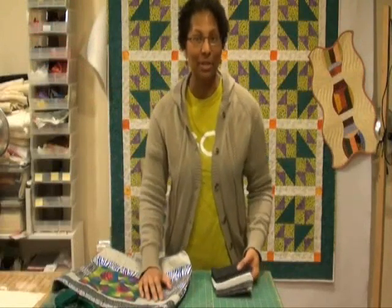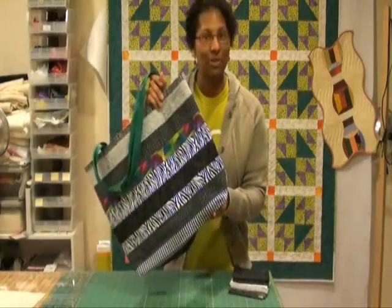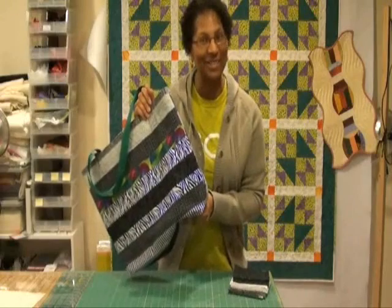Hey Studio Owners! I'm going to show you how you can get from this stack of fat quarters to this tote bag with multiple size strips using one strip die. Stay tuned!